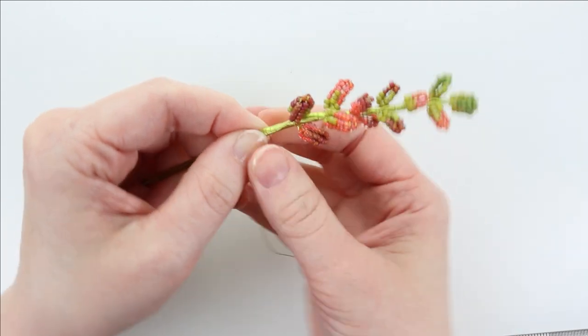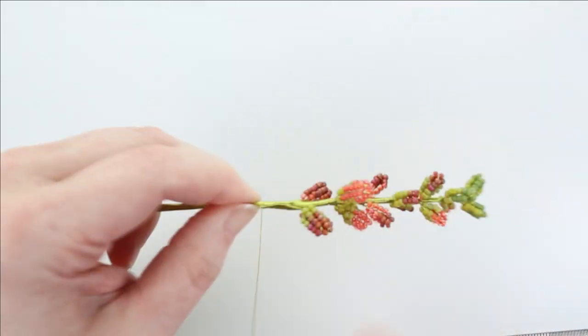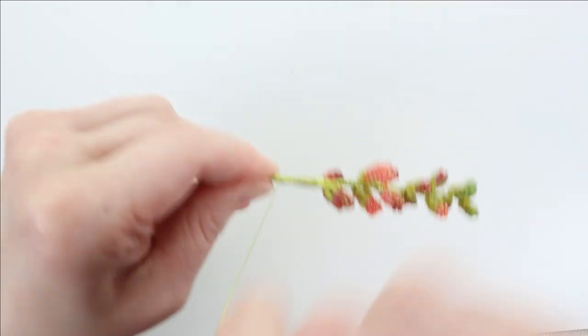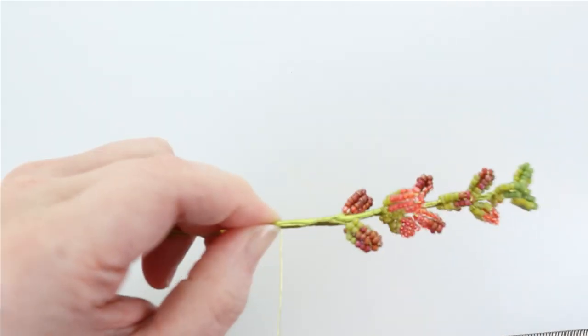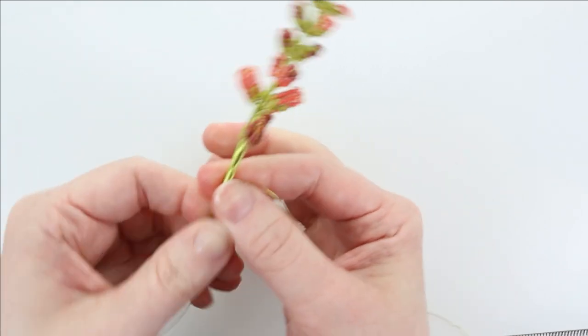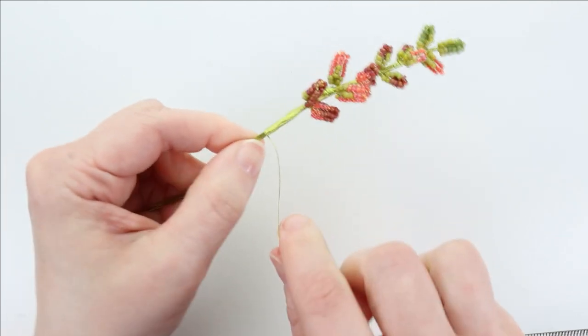After the last set of leaves, we're going to continue wrapping down about an inch or so. If you ever have any gaps between your coils, you should be able to push up on the bottom to tighten them up. So if you notice any gaps forming, just push up on the bottom coil.